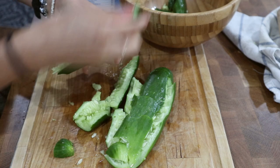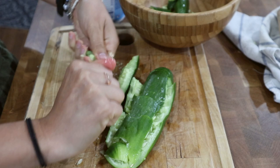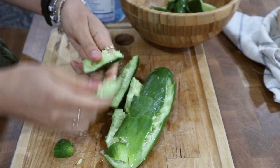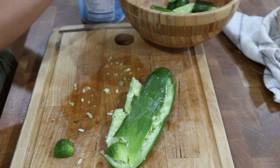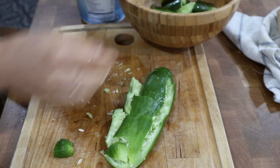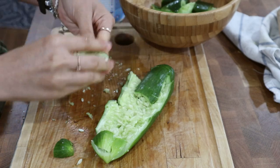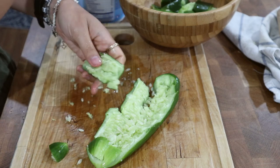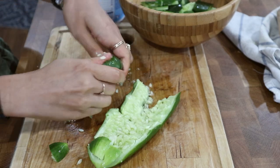The reason you smash cucumbers for this salad instead of slicing them is because smashing helps release a lot of their moisture — it breaks down the cells a little bit — and it also makes really nice craggy shapes that hold onto the dressing really well. I'm sure I've shown this dish before because we have it every summer. It's one of our favorite things to eat, and we always look forward to cucumber season. Basically any cucumber that makes its way into the kitchen turns into smashed cucumber salad.